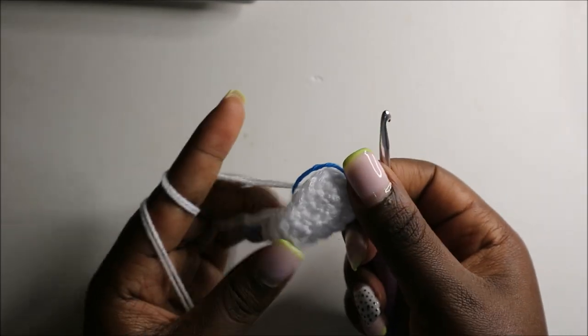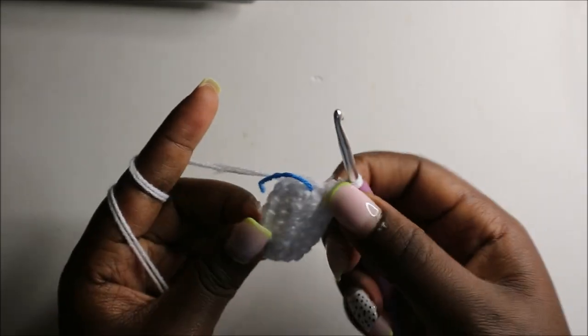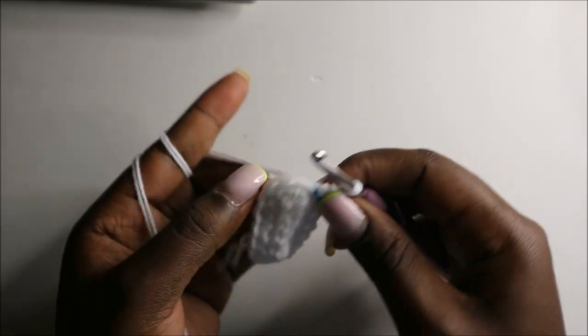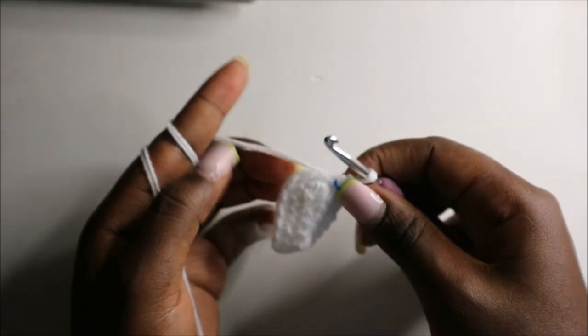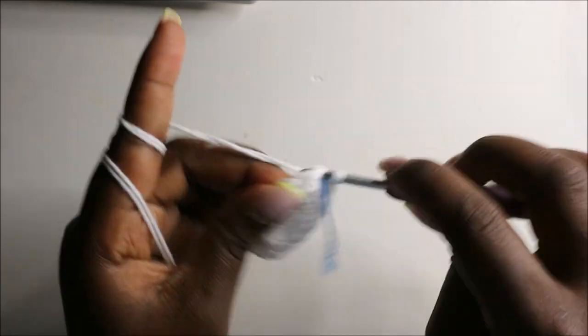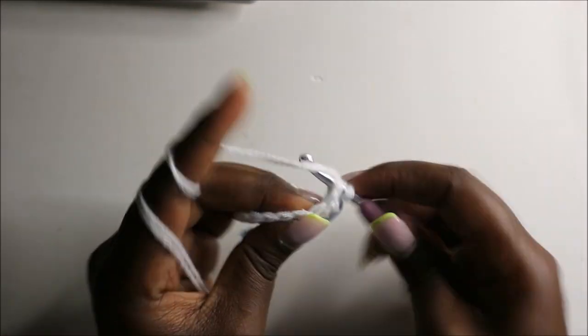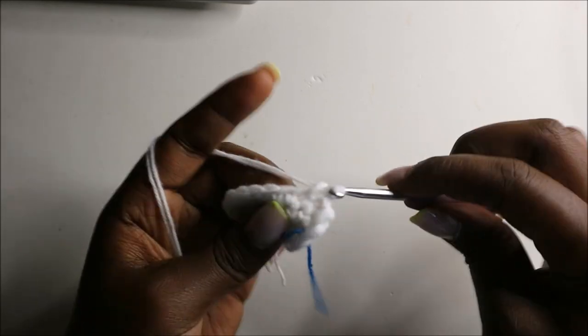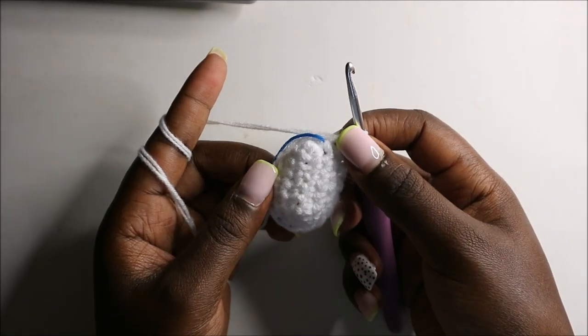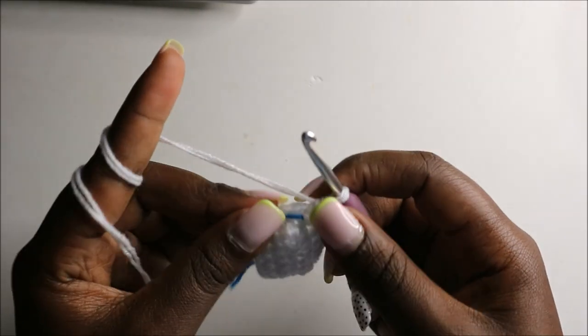We now have a total of 18 stitches. In the fourth row we are going to do single crochets all the way around for a total of 18 stitches. Continue doing single crochets all the way around.